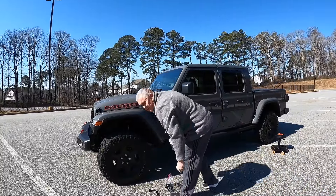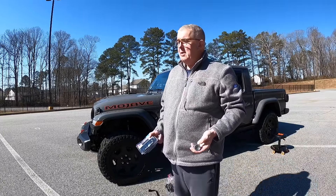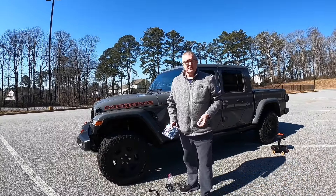Jeep actually put locking nuts on when they came from Mopar, so it also has one as well and we'll need a special key to take it off. But all in all, that'll be the video for today — let's go ahead and get started.